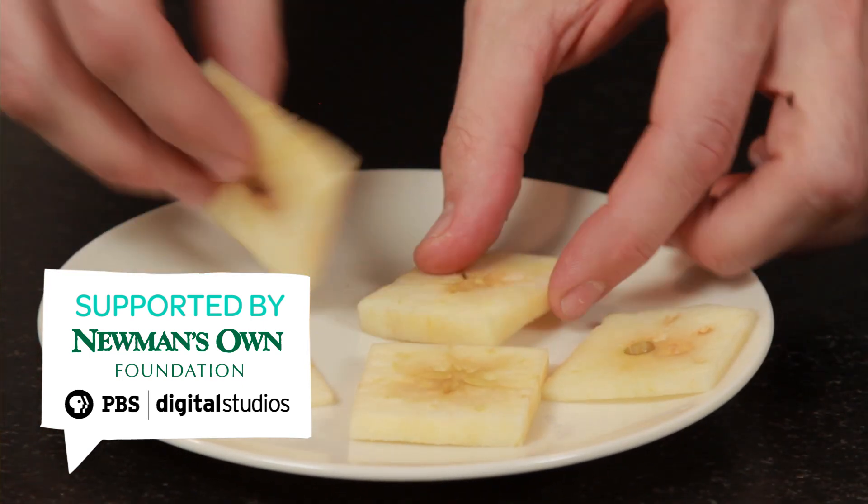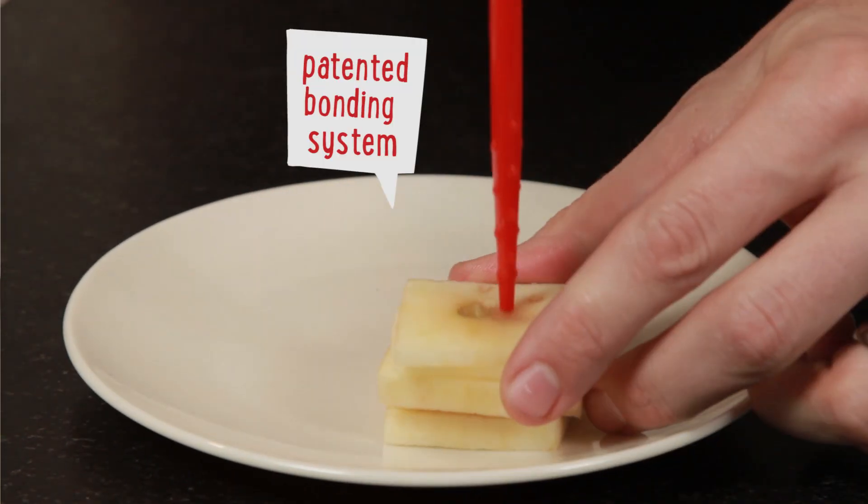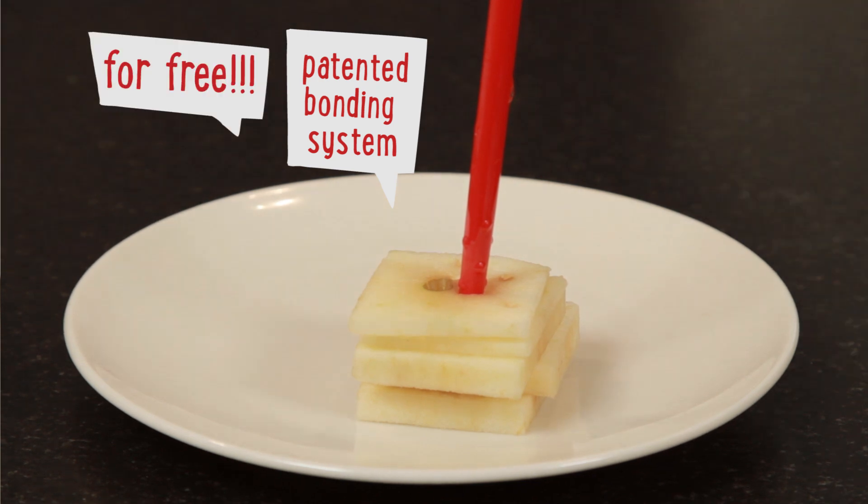Call right now and we'll throw in our patented mechanical bonding system which enables you to transform your 2D shapes back into their original 3D form, just in case you totally messed up — for free! Math Club approved.